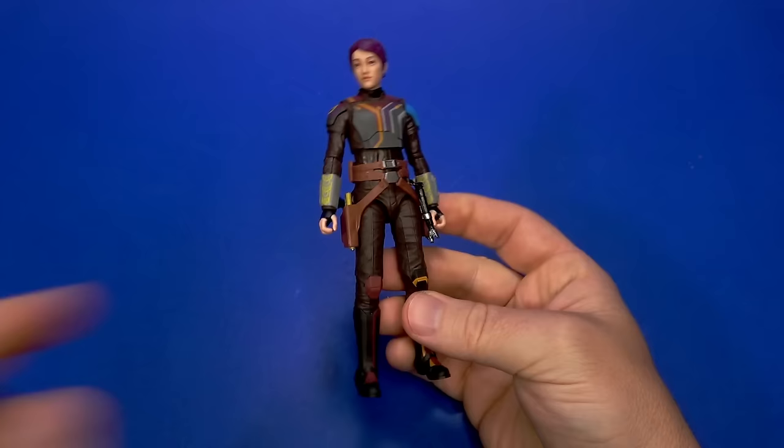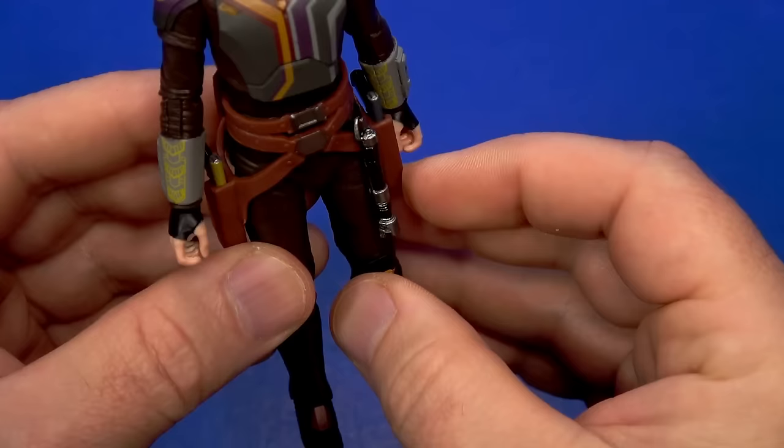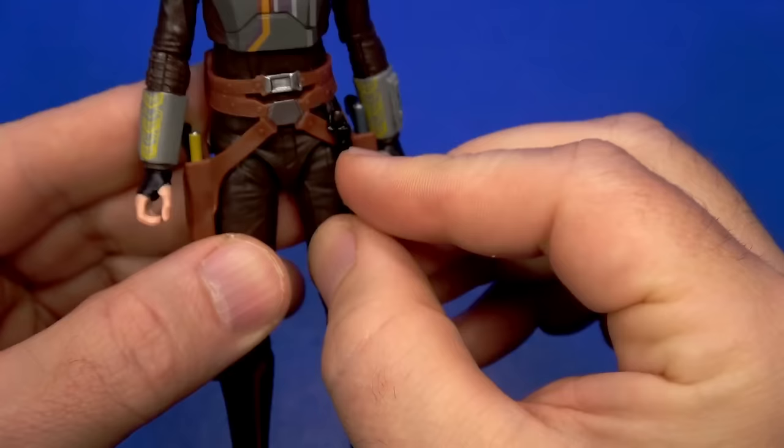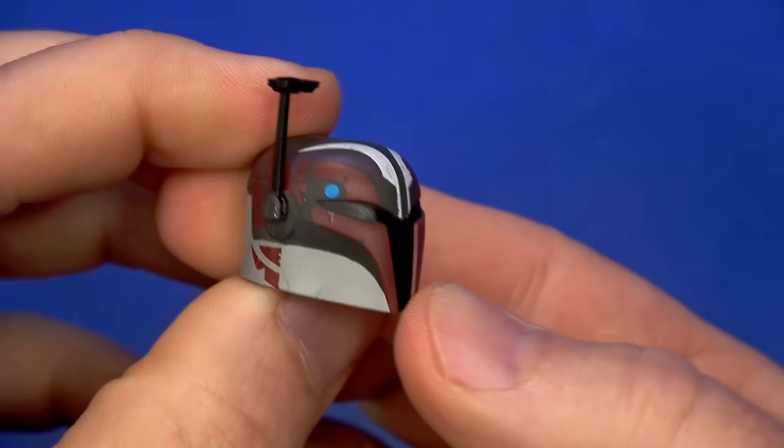The ring at the top is angled differently — interesting they made that change when they could have left it. Testing it out: putting Ezra's on, it hangs down and does some swinging. Putting Sabine's on — yeah, it doesn't swing nearly as much. They modified it to work better with the figure. That's kind of cool.